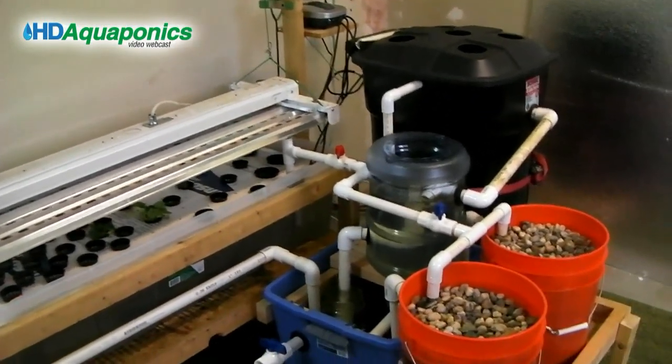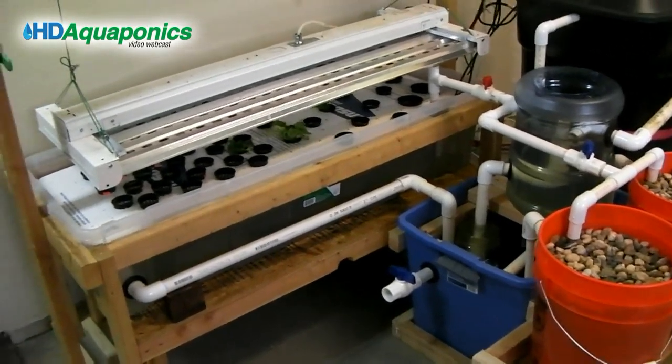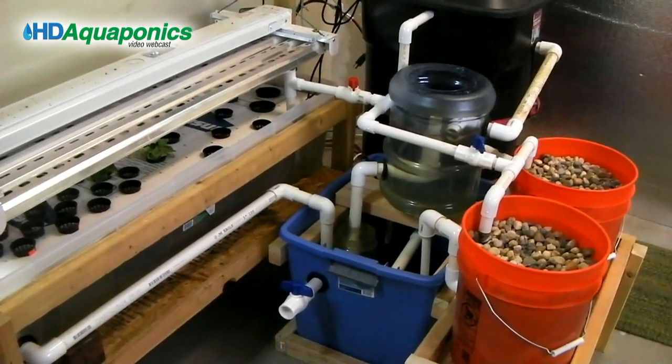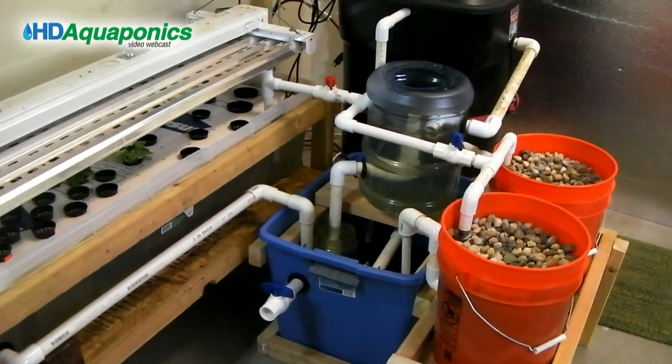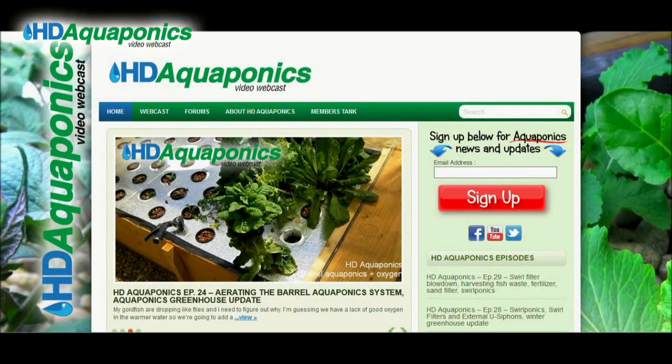That's a quick look at the new indoor barrel aquaponics system. There are going to be a lot more updates to come on this system, and more updates on the new outdoor barrel aquaponics system that we'll be debuting here very soon.